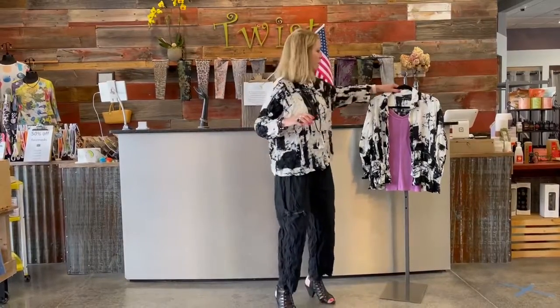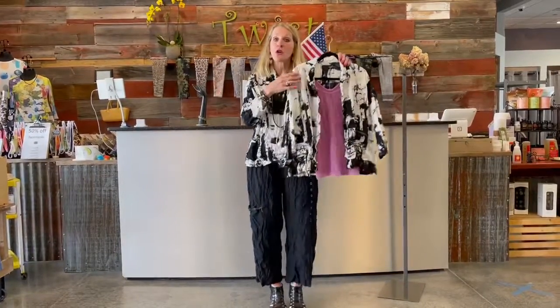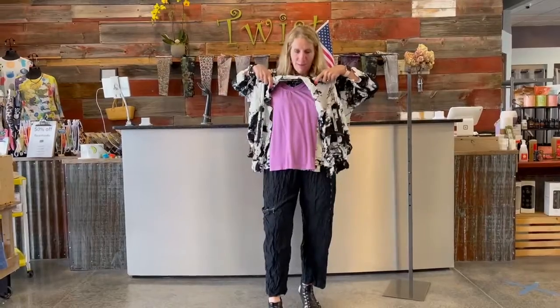So you could wear it either way. In fact, I put one right next to me here to show you how you could also do this with the same Octavia pant.